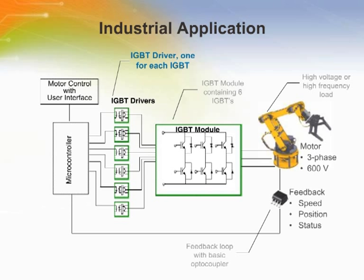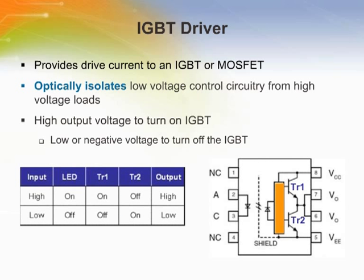To power and control the 600-volt three-phase robotic arm, there are six IGBTs, two per phase. For each IGBT, there is an IGBT driver — in this example, a total of six IGBT drivers. An IGBT driver provides a drive voltage to the gate of the IGBT to switch it on or off. The IGBT will then switch on to provide high current to drive the load. As an optocoupler, it optically isolates the low-voltage control circuitry from the high-voltage load like a three-phase motor.